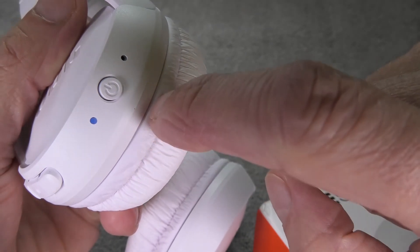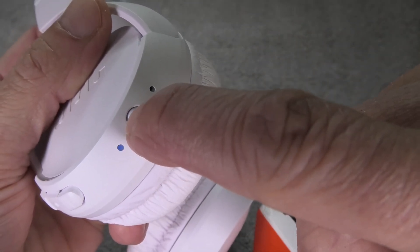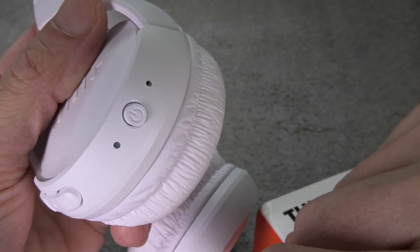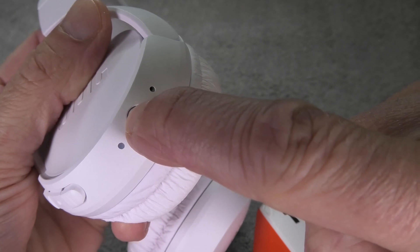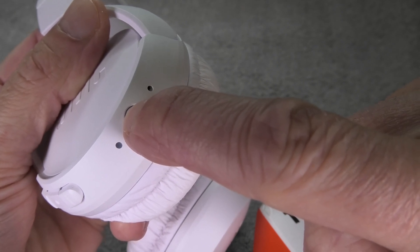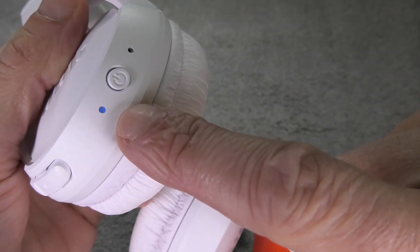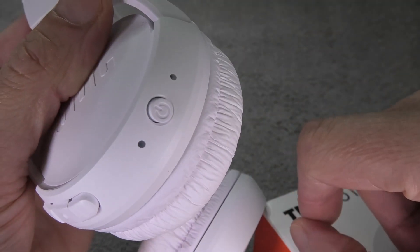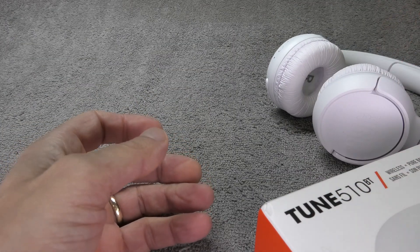But if this is not the case for your headphones, then we have to bring them manually into the Bluetooth pairing mode. In order to do this, we first power them off again by pressing the power button for 2 seconds, and then we are going to power them back on. Now we are going to press and hold the power button for about 5 seconds and that will definitely enable the Bluetooth pairing mode. And this is all we have to do with the headphones and we can place them to the side for now.